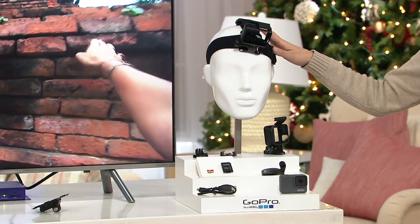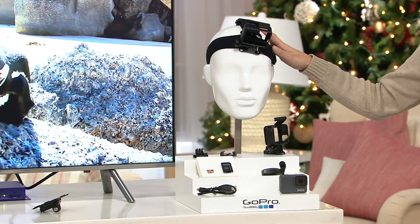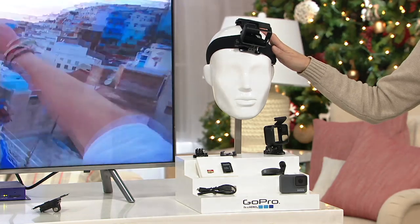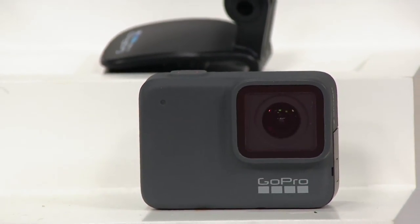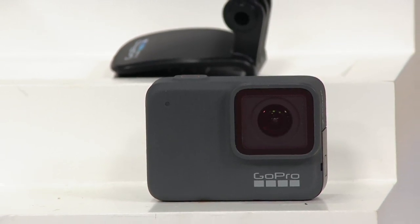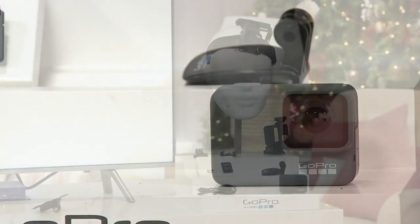This is the Hero 7 Silver, 4K video, waterproof up to 33 feet. You don't have to put in any additional casing. Sale price of $229.96.